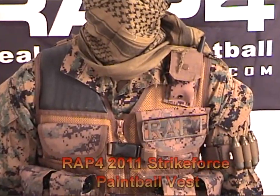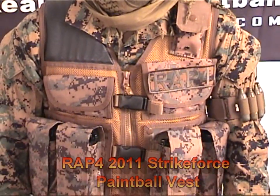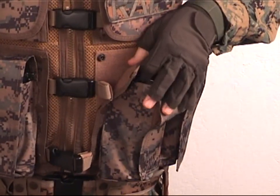Hi everyone, welcome to RAP4 TV. Today we are introducing the RAP4 2011 Strikeforce Vest. The 2011 Strikeforce Vest is for airsoft, paintball, and tactical training.